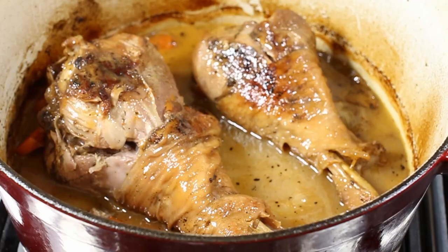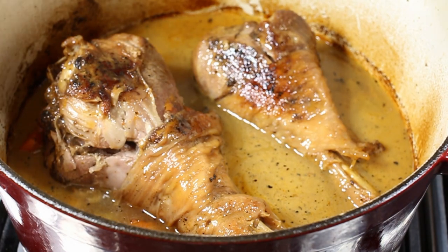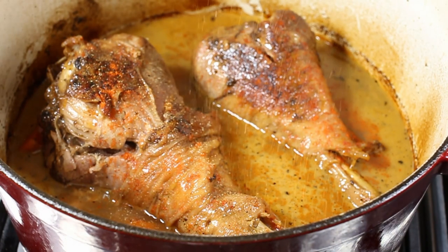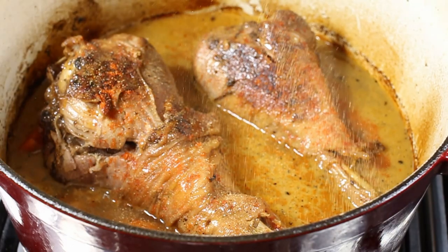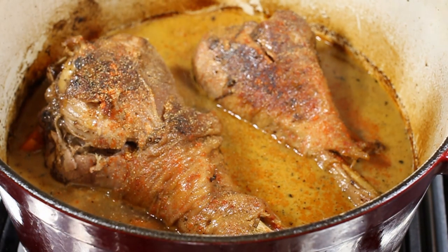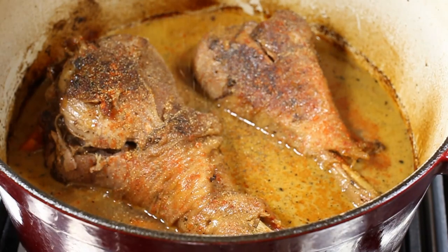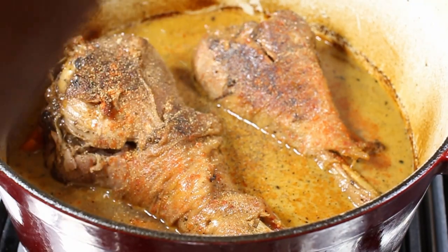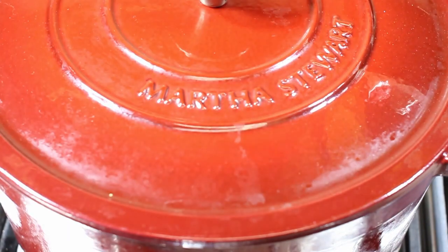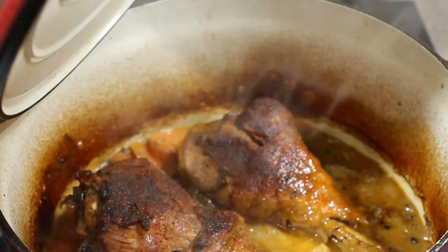So we're going to add a little bit more liquid, then top it off with some more paprika, and then go back in the oven at 350 for about 45 minutes or so. Adding a little bit more granulated garlic, black pepper, and some salt.